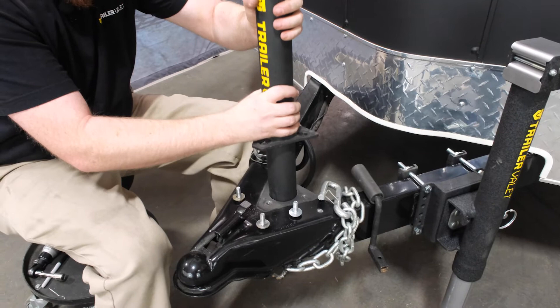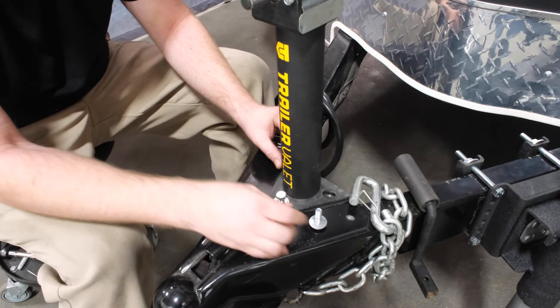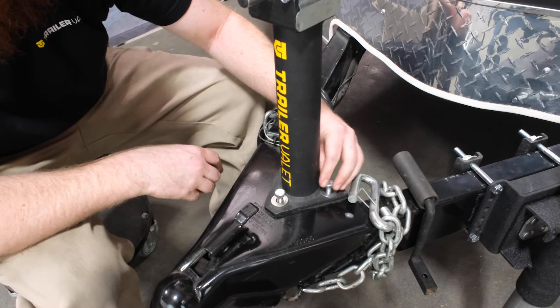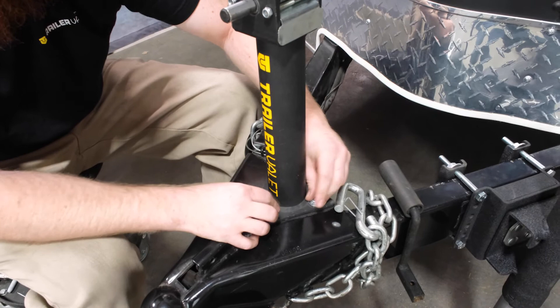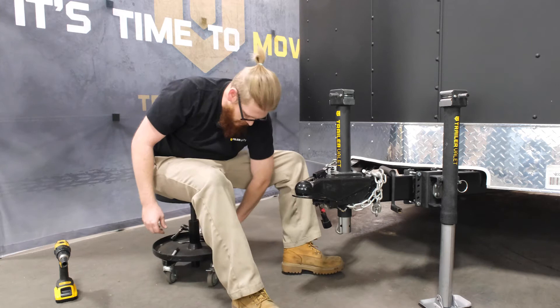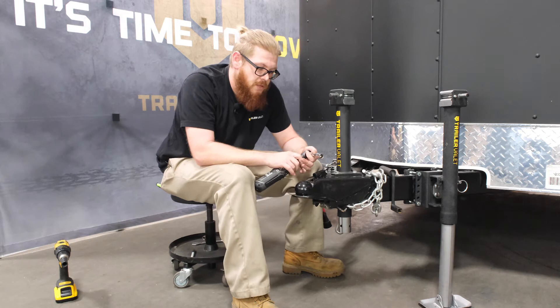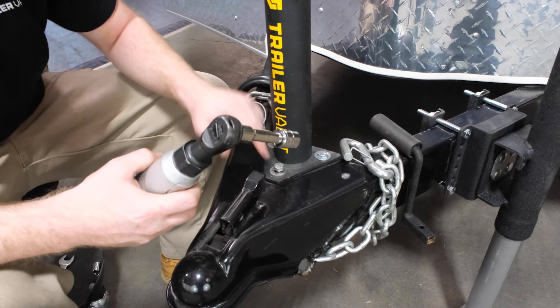Once you've lined up the holes on your coupler, use the bolts that came with the jack. I like to slot them all in first and go hand tight. Once all the nuts are hand tight, you'll need a 15 millimeter wrench or socket — I prefer the socket, it's a little faster — to finish tightening the jack down.